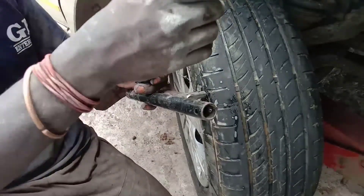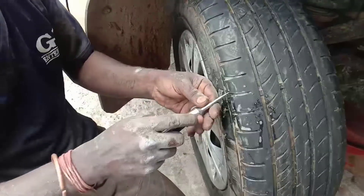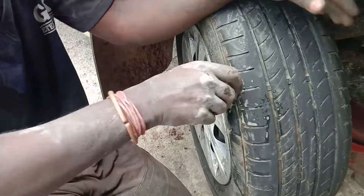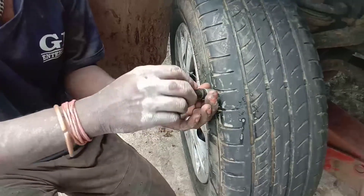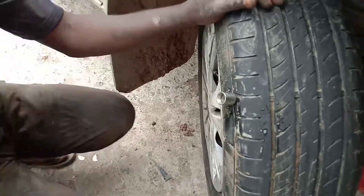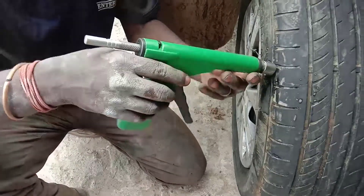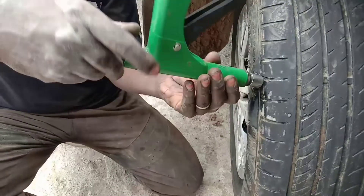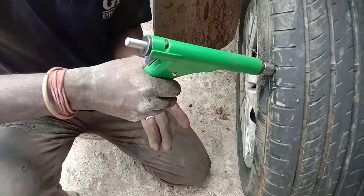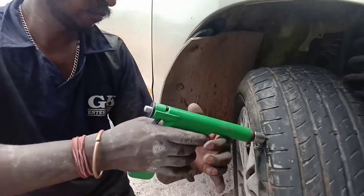Now we're going to get the ball to the ball. We have to remove the gun — remove the gun to the right. Now press the gun from the right. We are going to go to the air.